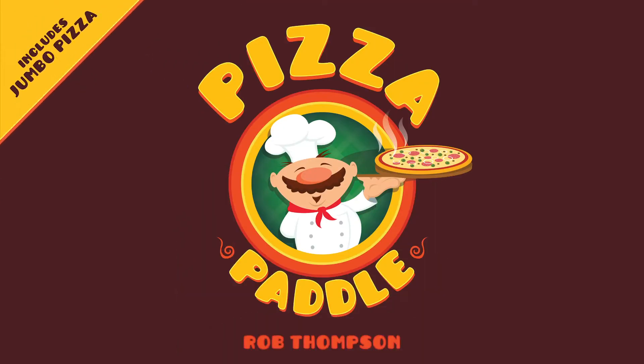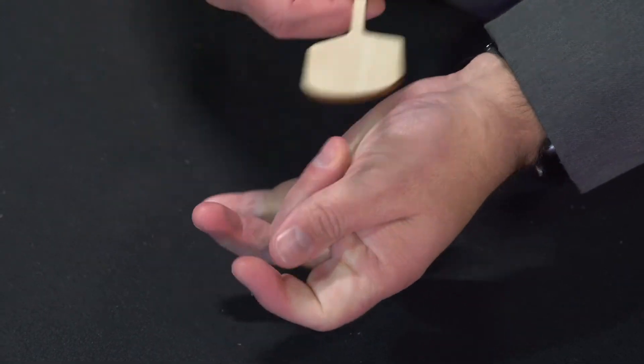Kids love pizza and kids love magic. That's why the Pizza Paddle is such a hit with the kids and their parents. I'm Rob Thompson and this is Pizza Paddle Supreme. Check this out.